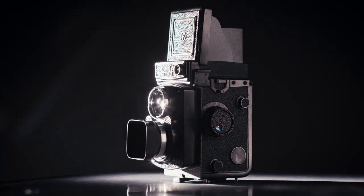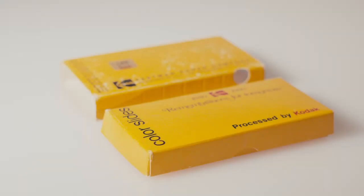Before digital cameras, memories were captured on celluloid film. For many, these memories still remain on negatives, slides, and prints. If these are lost or damaged, they're gone for good. I'm Noelle Reynolds, General Manager at The Fine Lab, and today I'm going to take you through the steps to ensure that you never lose your images.